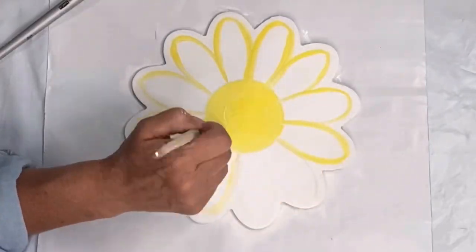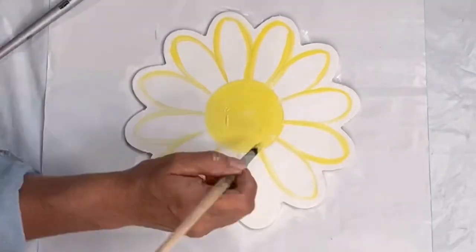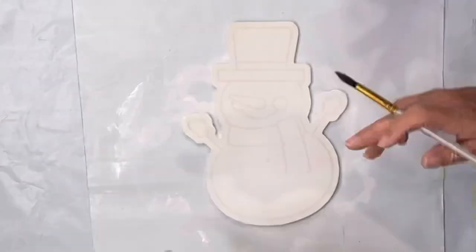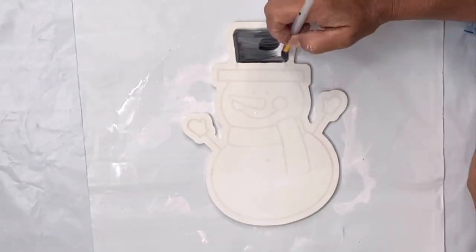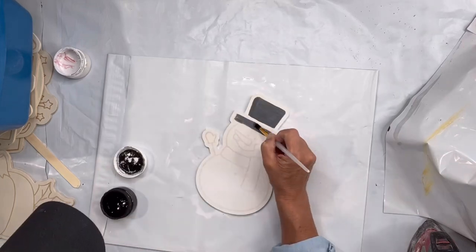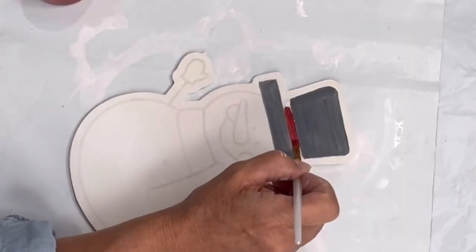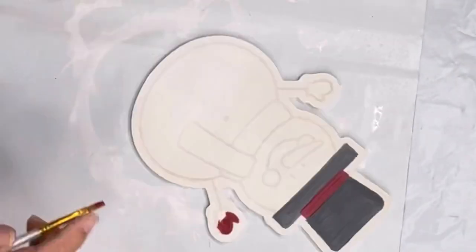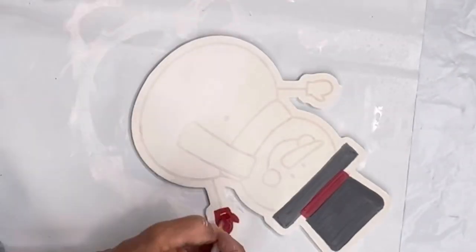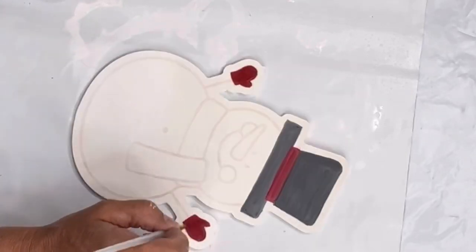Then we have our snowman. I did his top hat in black - the top and the rim - and then the center part I did in Republic red. All these colors can be found at chocolatefancy.com; we do have two ounce containers and a six-pack for sale.